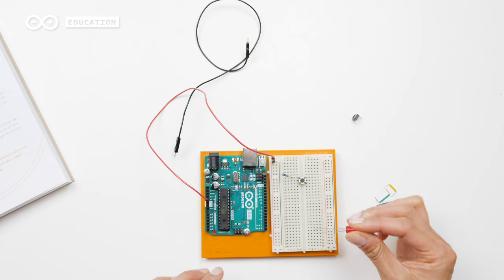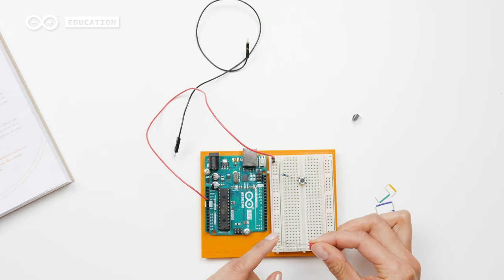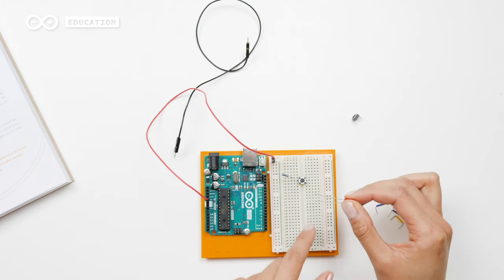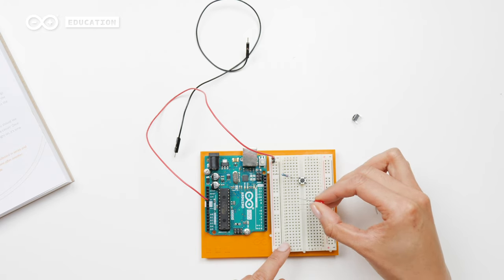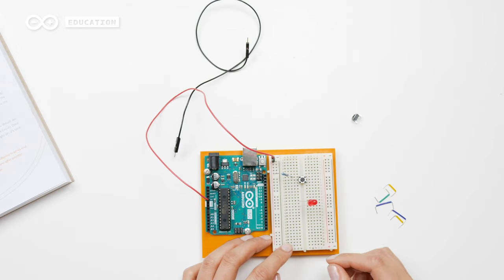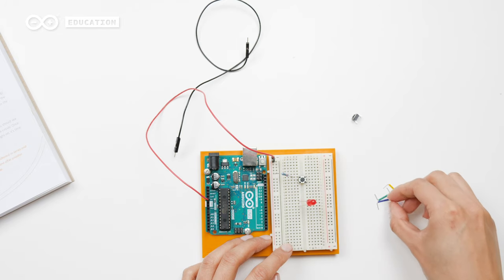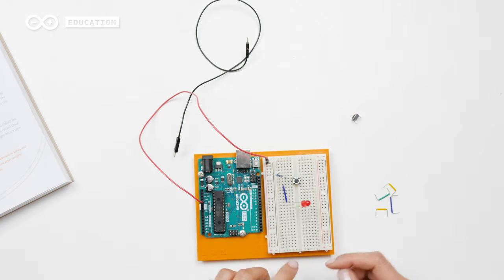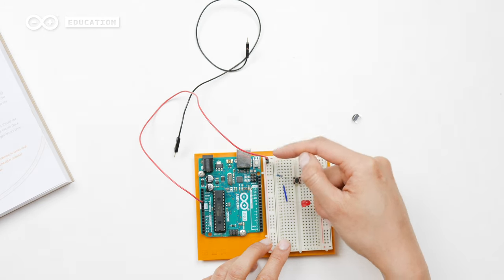So now this side of the switch is connected through the resistor to power. Then I also want the LED. I have to remember that the long leg goes to the power side and the short leg goes to the ground side. I will use two different rows — it doesn't really matter where, but make sure that there are two different rows. So I want to connect the long leg to the switch, and with that I will use a jumper wire. So now this long leg is connected to the switch through the jumper wire, and then the resistor and 5V.